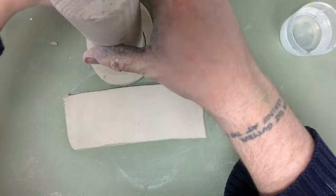I'm just going to make another little slab for the bottom of my mug. I might use something round as a template. Then peel off the excess.